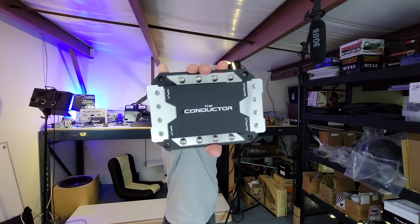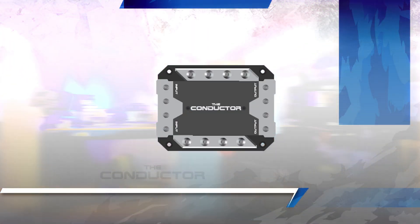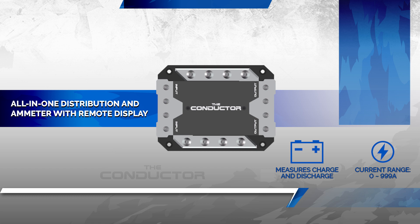Hey guys, this is the Conductor from Sparked Innovations. The Conductor is a ground or negative wire distribution block and DC ammeter.